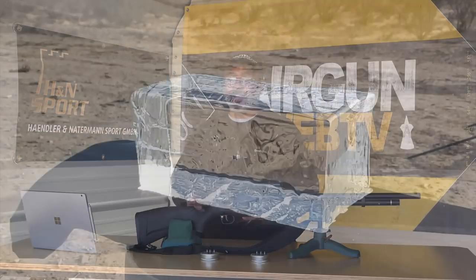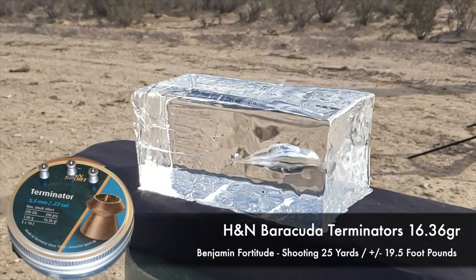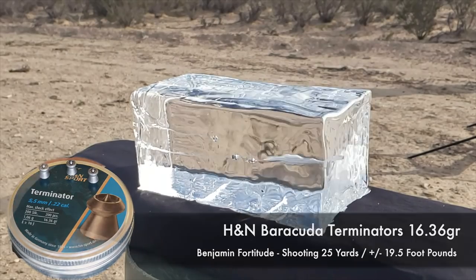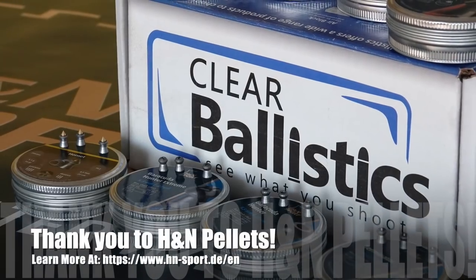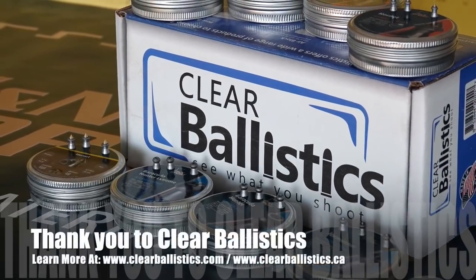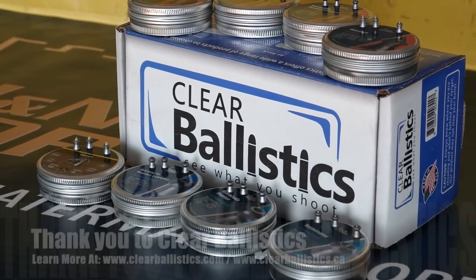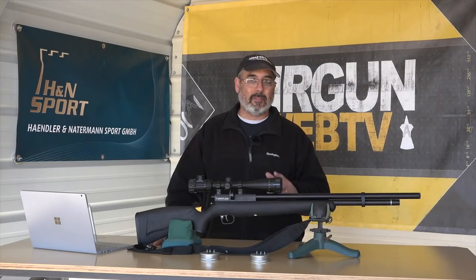Here's the Terminators — great accuracy, great impact on the gel. Both of these would be very effective on small game, depending on what game you want to take. You've got some great options there. I want to say thank you to H&N Pellets and also Clear Ballistics for helping us pull all this together. Stay with us — we've got more coming up the rest of the season. Thanks for watching.